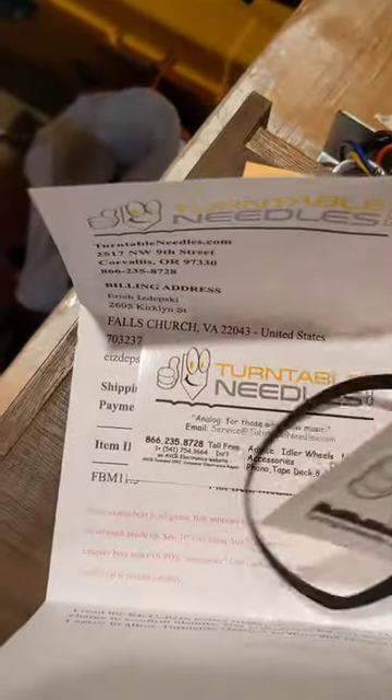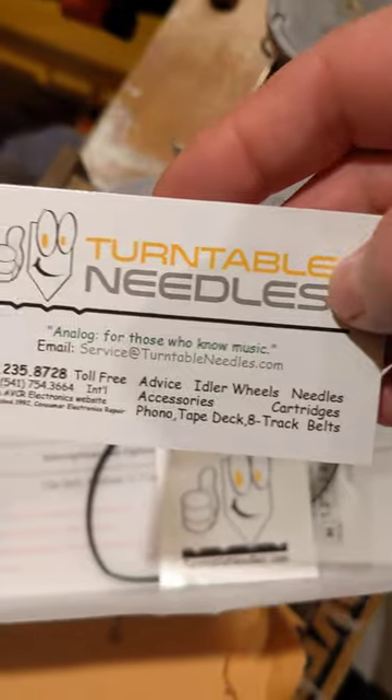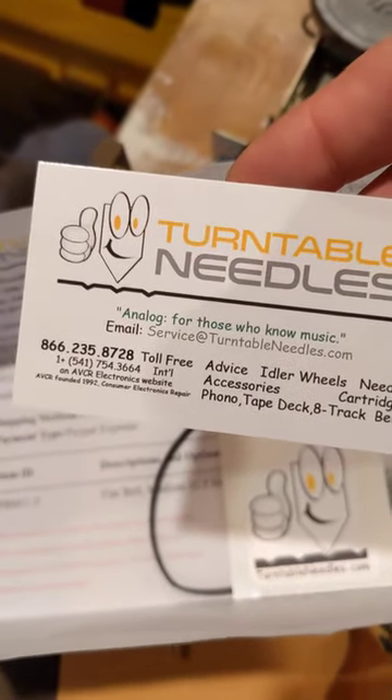I've got a sticker. I think I'll stick that on the bottom of the player so that I'll know next time, or somebody will know next time who to contact — it might not be me. And we'll see if it fits right now.